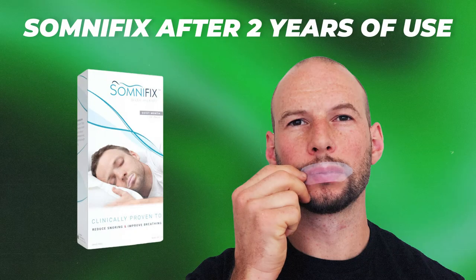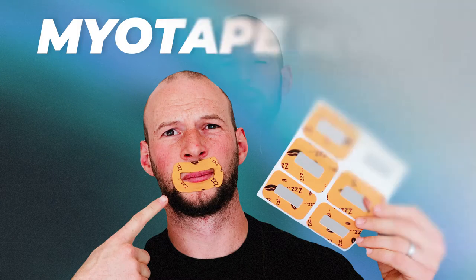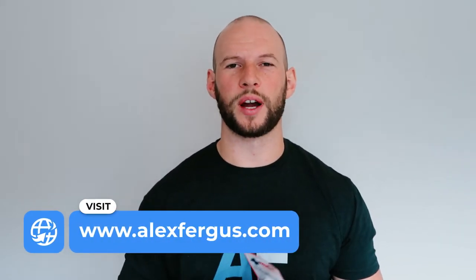Hey, it's Alex here from AlexFigures.com and today I have another mouth taping product review. If you've been following my videos for the last few weeks, you would have seen I've already done a few mouth taping product reviews. This is, I believe, the third, and I do have some more coming up, so be sure to subscribe to check them out.